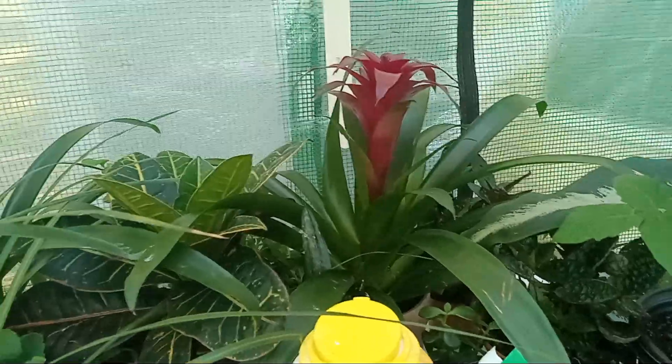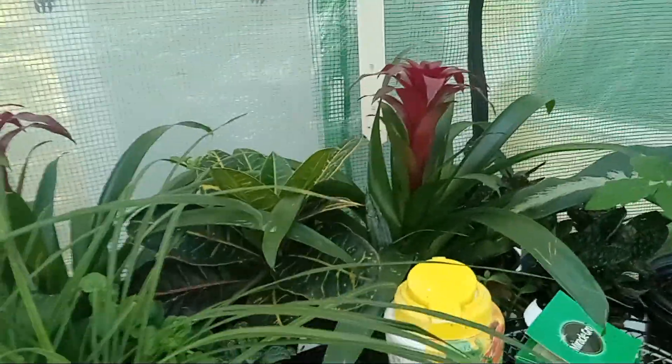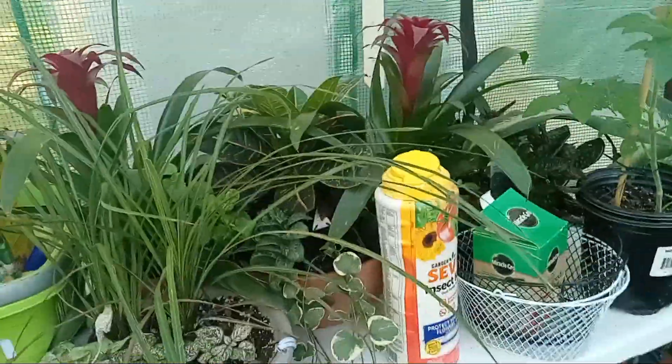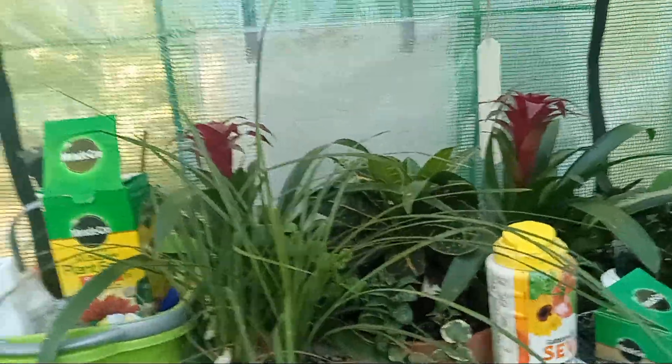I shouldn't have told him because he's like, that's why I don't want all these plants in and out. I had cleaned it, gave it new dirt, cleaned the pot — and so I had to bring these outside.